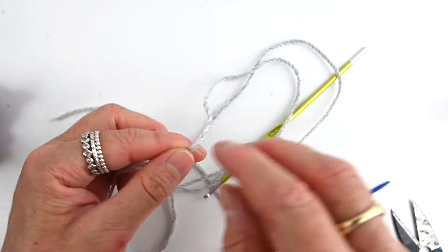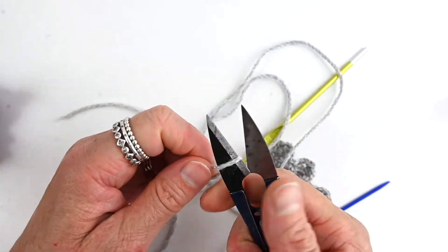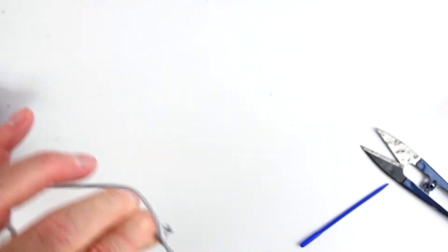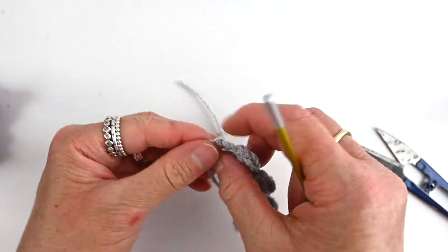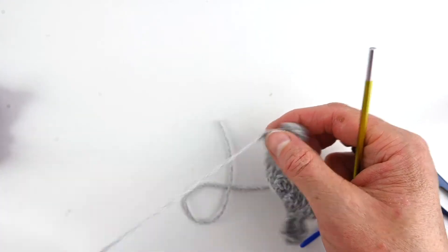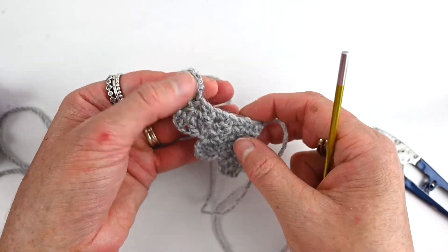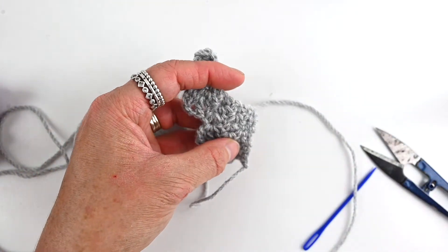To finish off, cut enough yarn so that you can attach the two halves together and attach them to the bat. Cut your yarn, then yarn over and pull all the way through. I'll leave you to do the second wing exactly the same, except when you finish off you don't need as long a strand — only one wing needs a long strand. The other can be a bit shorter just to weave in. Rewind the video to make the second half, and then I'll get back to you to join them together and finish off the bat.